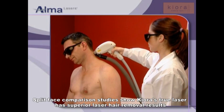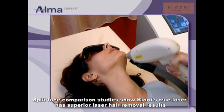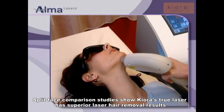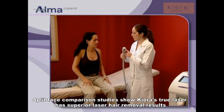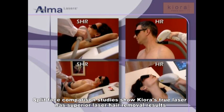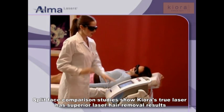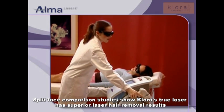The Soprano XL also includes the traditional Higher Fluence Hair Removal Mode. The Soprano system is cleared for all skin types, including tanned skin. In this video, we will demonstrate the system operation and treatment procedures for both Soprano XL modes. First, let's see how the Soprano XL system works.